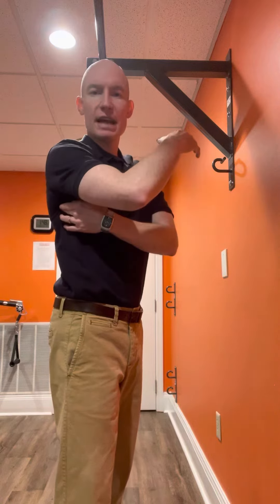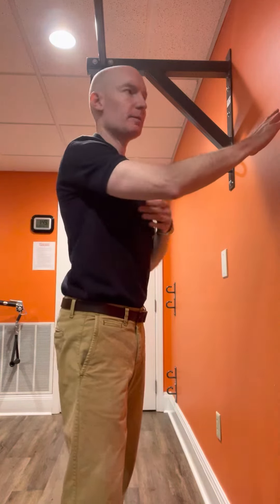As you reach up, you feel the tension out here, or you feel maybe a little bit of binding up top, but suspect it's from down here.